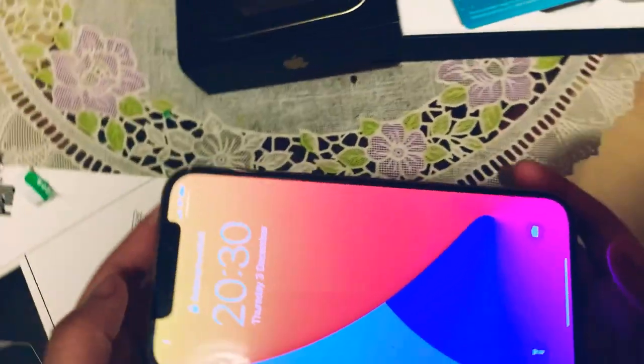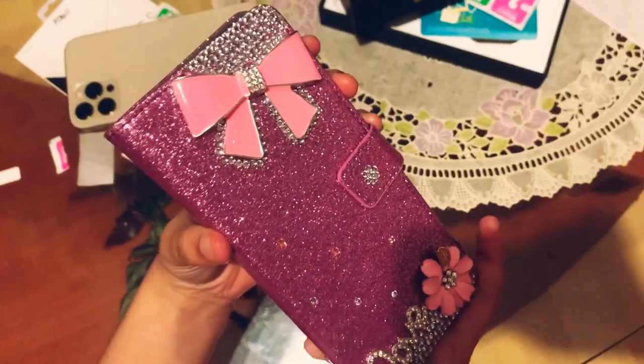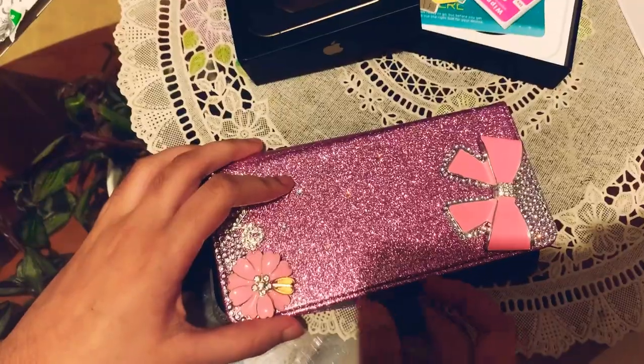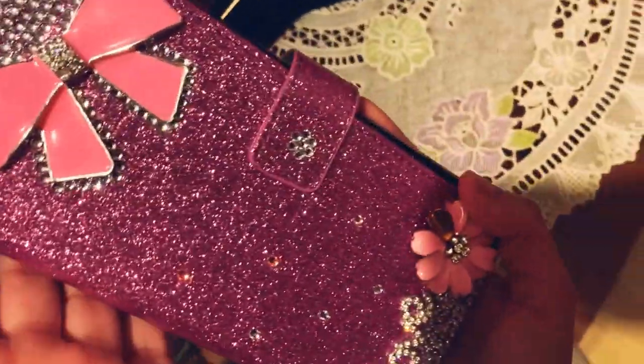Now that we've got the screen protector on, we're going to also order this iPhone cover. Now let's put on the cover. We've got our iPhone here with a pink glittery iPhone case.